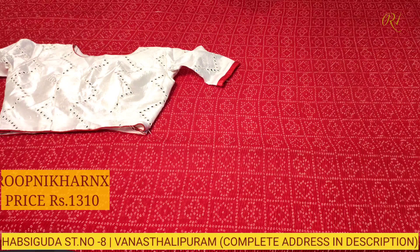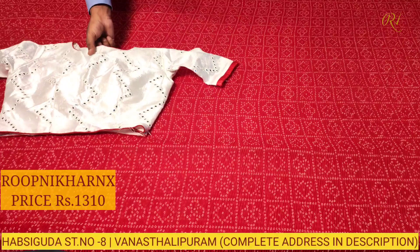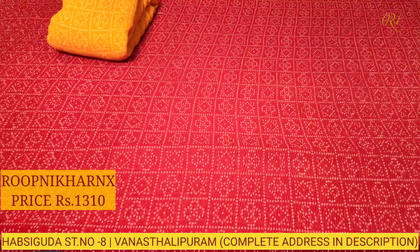This beautiful sari costs 1310 rupees only — wholesale price, best quality. Let us move on to our next color combinations. All saris have the same style, just different color combinations in the necks and with piping.